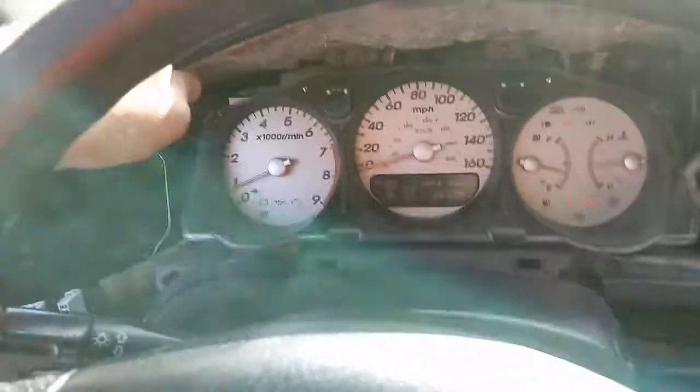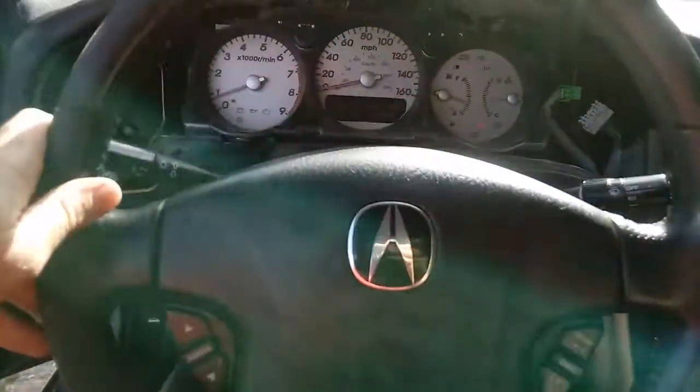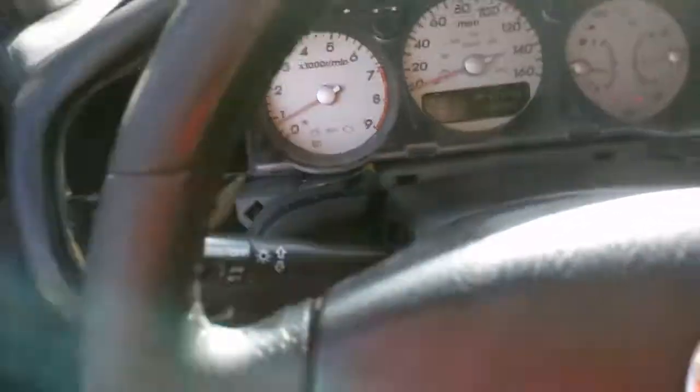You're going to have two Phillips screws that hold in your Speedo bezel — this piece here that I've got on my lap — that's going to hold it in up here. You're going to have a screw right up in here and then also another Phillips screw right over here. It does help if you drop your steering wheel down to its lowest level and lock it in. Once you do that, remove those screws.